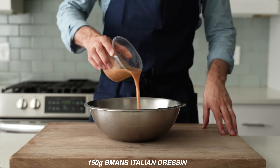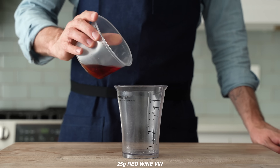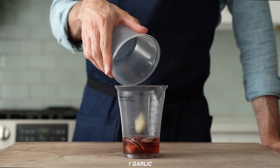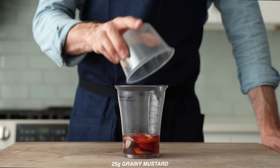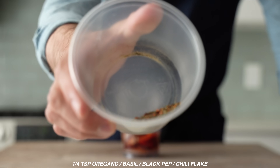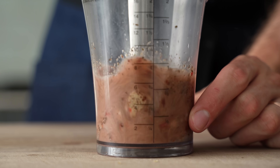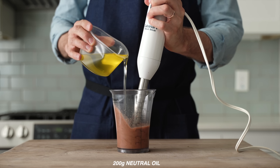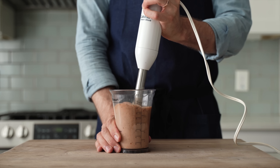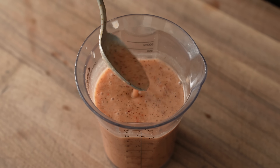Into the bowl goes 150 grams of classic Italian dressing. To make that, into a high-sided container goes 25 grams of red wine vinegar, 45 grams of white distilled vinegar, 20 grams of rinsed red onion, one garlic clove, 15 grams of red bell pepper, 25 grams of grainy mustard — Dijon will also work — 15 grams of sugar, 5 grams of salt, and a quarter teaspoon each of oregano, basil, black pepper, and chili flake. Immersion blender goes in, the base gets spun up, and then I'm going to slowly stream in 200 grams of neutral oil — light-colored olive oil. This dressing is going to be kind of tart, but that's because it's designed to be paired with a lot of parmesan cheese, and the pasta is going to need that acidity.